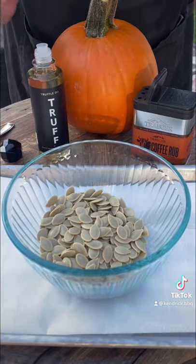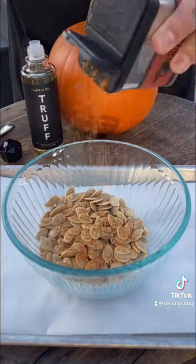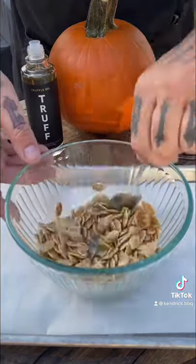I went with the truffle oil and the Traeger coffee rub — a way different combo. I wasn't sure about it, so I mixed them up and got them on the parchment paper.